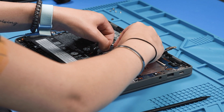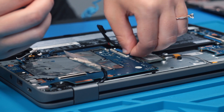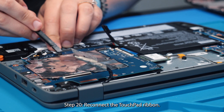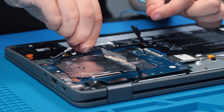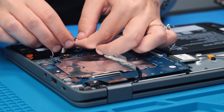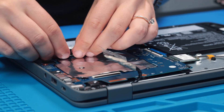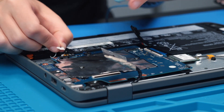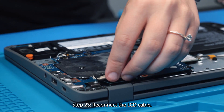Reconnect the USB ribbon, the touchpad ribbon, the stylus cable, the speakers, and the LCD cable.